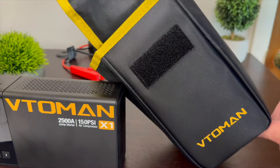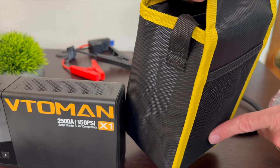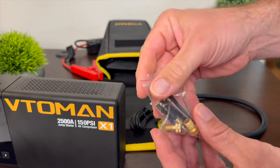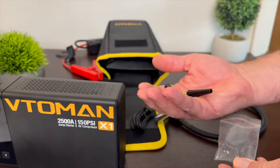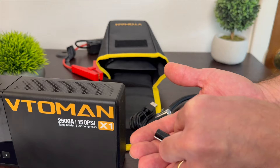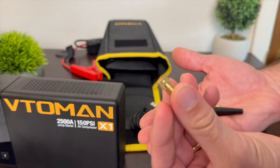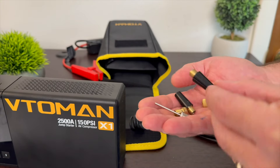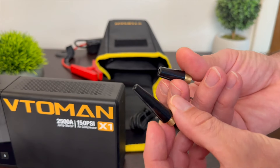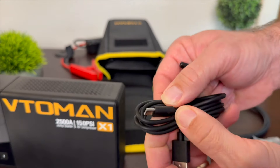The X1 comes with a nice carrying case with a Velcro opening where you can store things. There's a mesh pocket in the back and a little handle on the side. For use as an air compressor, it comes with a number of connectors: a needle nose to pump up a basketball, a connection for a Presta valve, a valve reducer, connectors for a beach ball or camping air mattress, a charging cable — USB-A to USB-C — and alligator clips for jump starting.